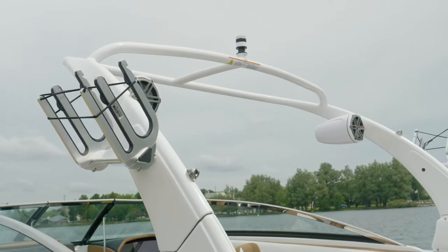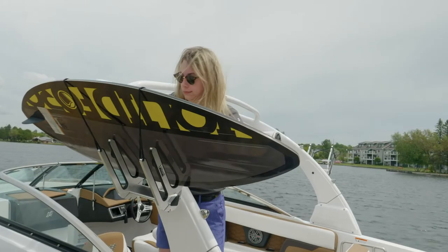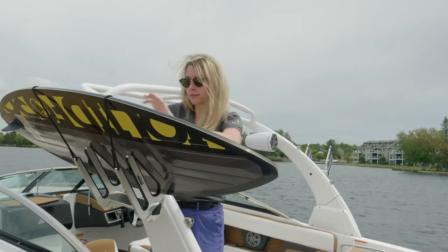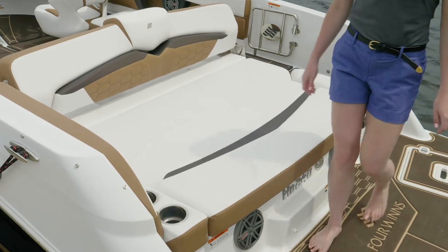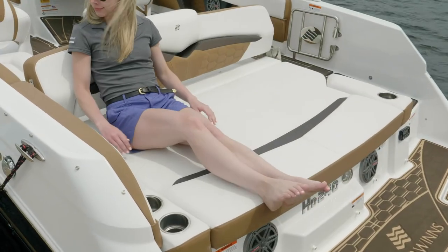In addition, there's an available wakeboard tower. This tower folds electrically for storage and can be equipped with board racks for more storage of water toys. The stern living area features a wide sun pad with room for lots of people, complete with beverage holders.